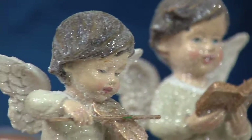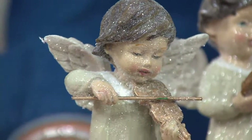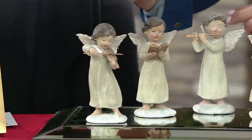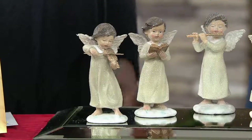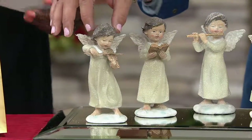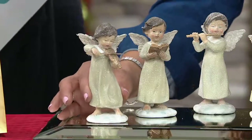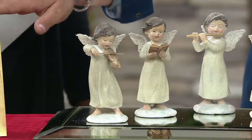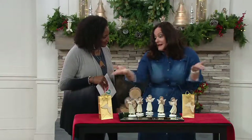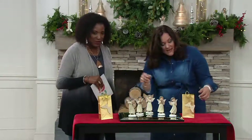How many of us have played the violin or have someone in our circle that has played the violin? Maybe these are going to someone who particularly plays violin, or maybe it's just someone who loves music in general. So they're just absolutely beautiful. They have a nice little weight to them, a nice little base, and five gift bags come with them. So if you're keeping the angels for yourself for decorating, you have five gift bags you can use for something else.